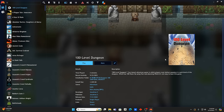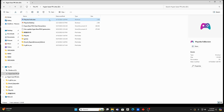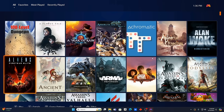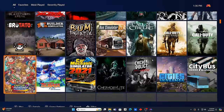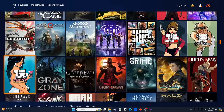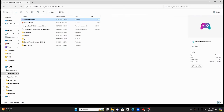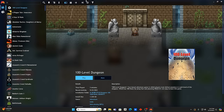Each title you click on populates on the right. Let me show you the other version — it looks a bit different. This one has background music though.